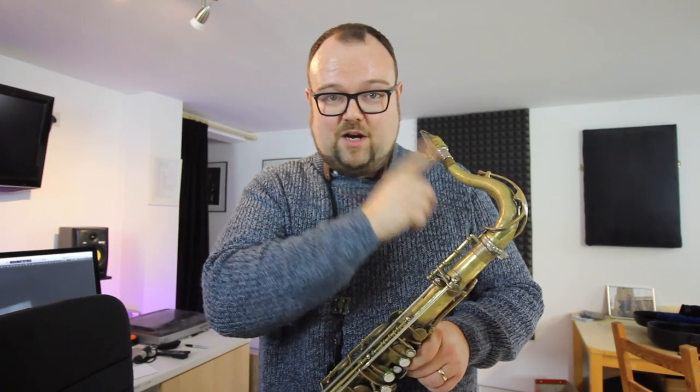As promised, I'm going to compare my ordinary Metal Link Tone Master against the RS Berkley Chris Potter mouthpiece, because the RS Berkley one is supposed to be a copy of Chris's Link.